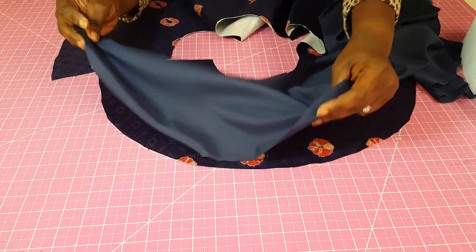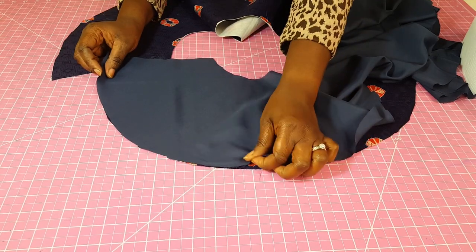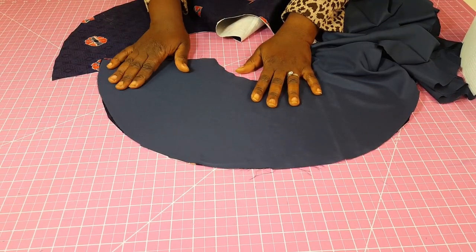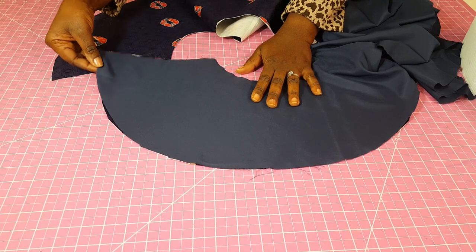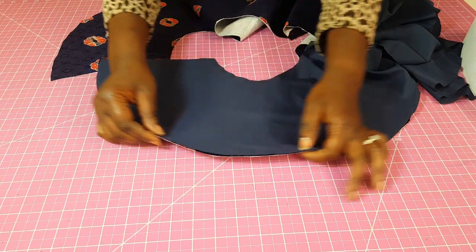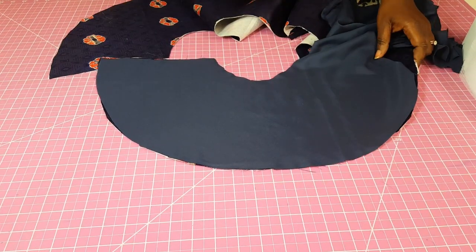We want to make sure it's always right side to right side. So what you're going to do next is place your lining right on top like that. You can either pin this in place first if that works better for you, or you can go ahead and just stitch it a tiny bit at the edge all across.